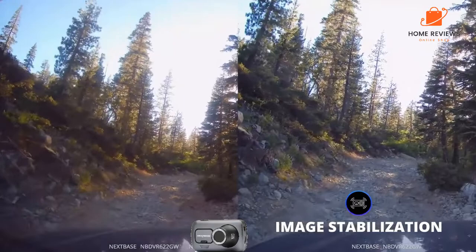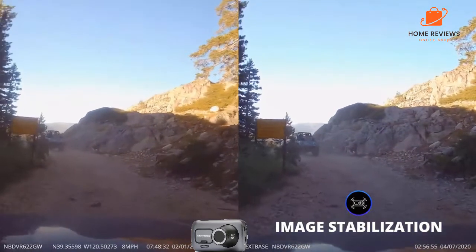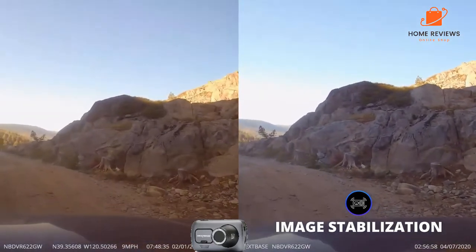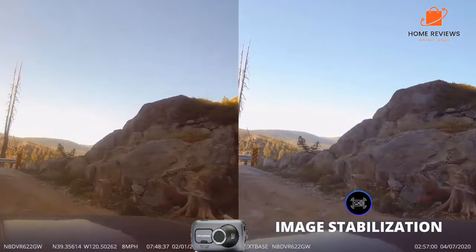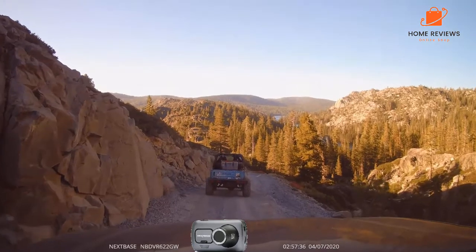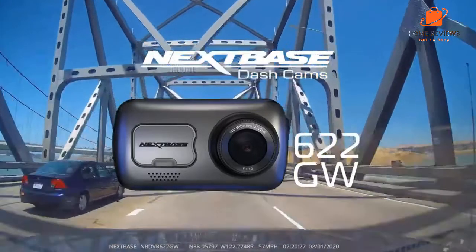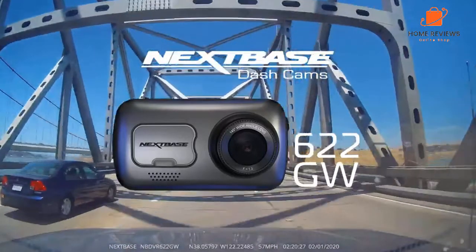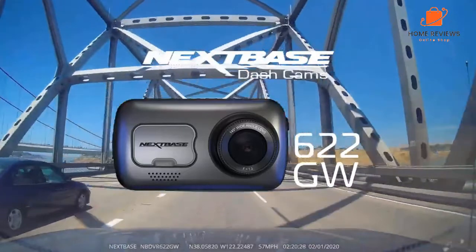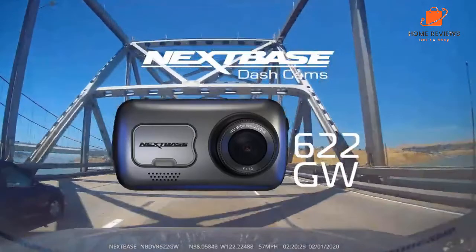The Nextbase 622GW is a fully-fledged 4K dash cam with powerful features like image stabilization, Alexa, What3Words, and SOS emergency response. Video quality is superb, and the camera is easy to set up thanks to a smart magnetic windscreen mount with integrated GPS. Only the clunky smartphone app lets it down, but using this isn't compulsory. The optional rear-view camera connects to the front camera, comes with a long cable for routing through the vehicle, and attaches to the rear screen with an adhesive pad on a magnetic mount. It records in 1080p Full HD and has a 140-degree lens. What we like: Alexa voice control, 3-inch screen, Wi-Fi connectivity. What we don't like: clunky smartphone app.